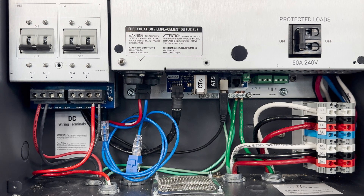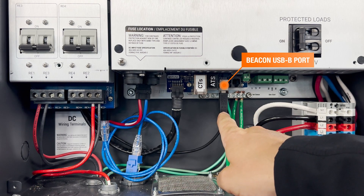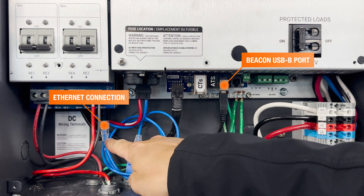After removing the dead front, we're going to want to check two connections in the wiring compartment of the inverter. The first is the beacon USB-B port here, and the second is the ethernet connection here in the back underneath the rebus terminals.